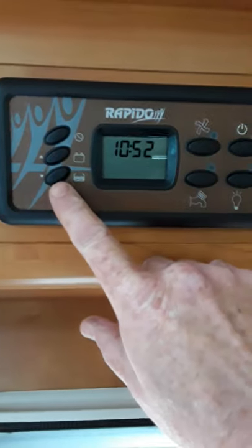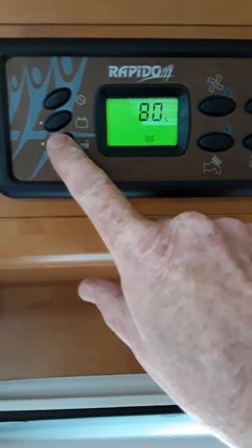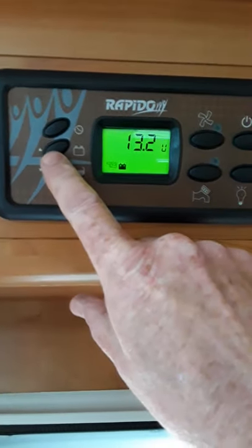And then this is for your fan, your extractor fan at your hob — if you want to operate that you need to switch that on there. And then over this side here are your level indicators.